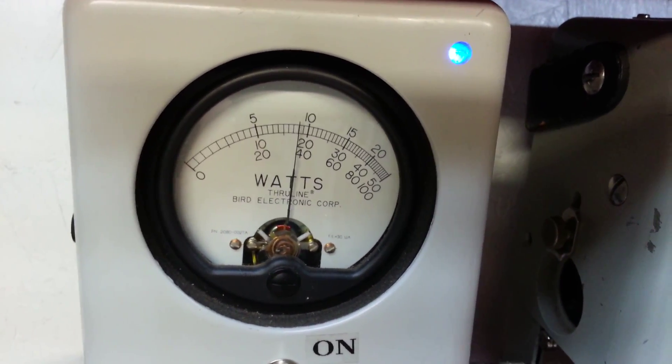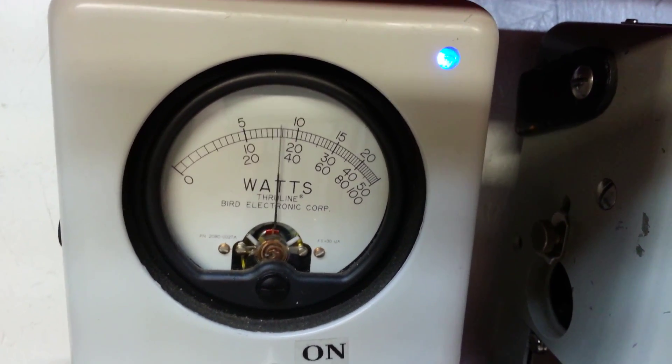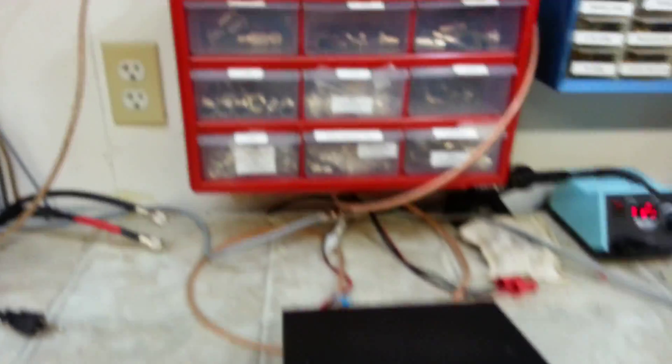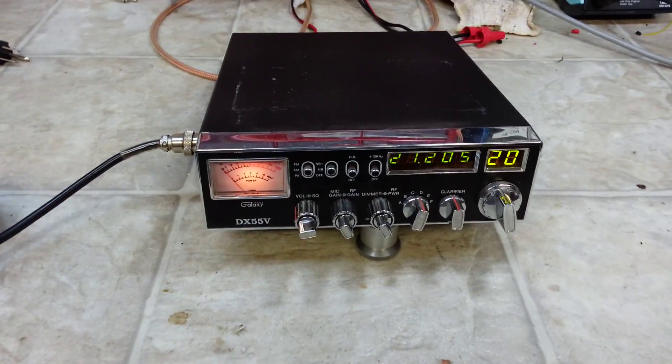Hello audio. Hello — 111. It's 36 watts PEP out of the single final Galaxy DX55.